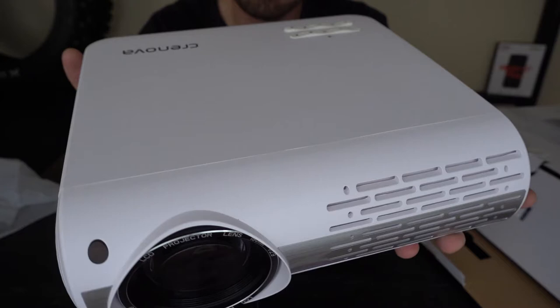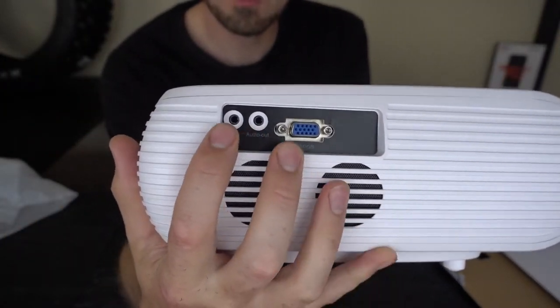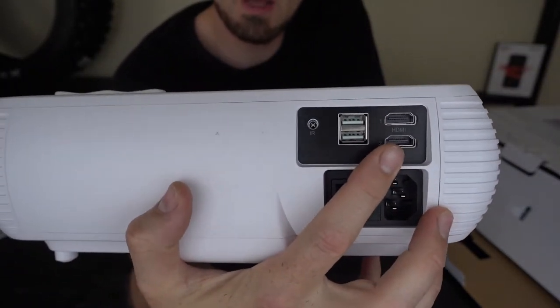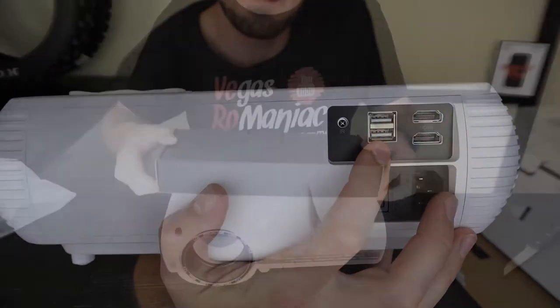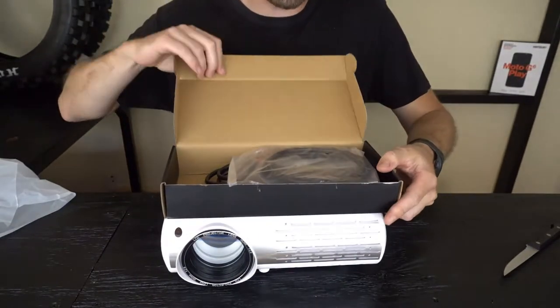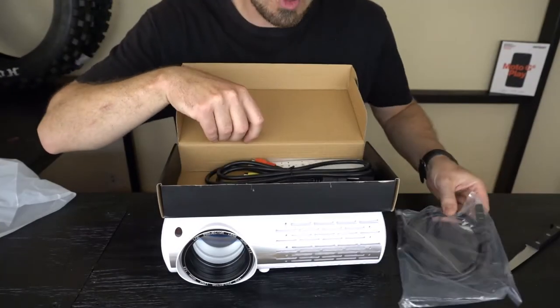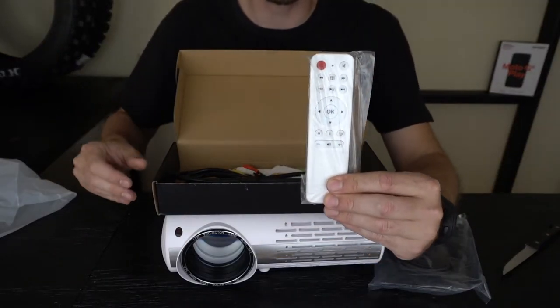And here it is. This is the projector you are going to get. It has VGA input, audio inputs, and more importantly, two HDMI inputs and USB inputs. So theoretically you could play directly from a flash drive. All the accessories that come with it are in this box. You even get an HDMI cable — you don't have to spend extra money for it. And this projector comes with a remote so you can control it if it's installed on the ceiling.